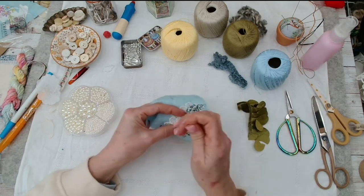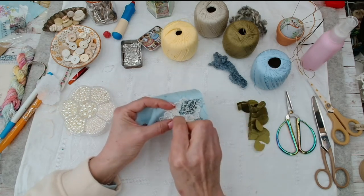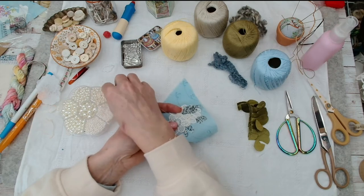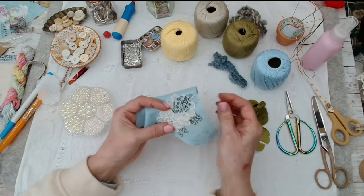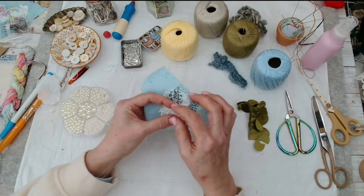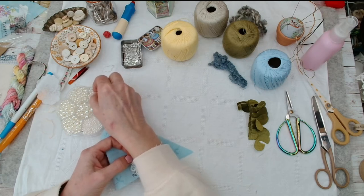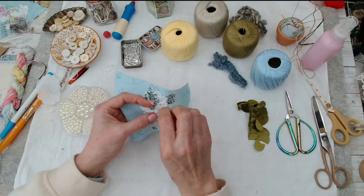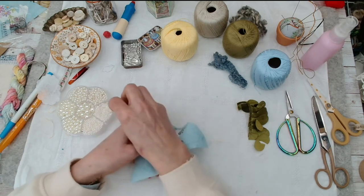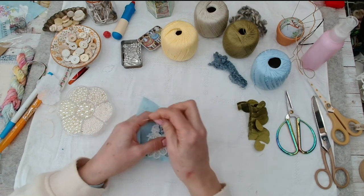I came across these in a charity shop, unopened — I was ecstatic! They're nothing special, just some plastic look-alike pearly beads, but probably saved myself a few pounds. It looks like Gertrude's been in them already though. They're not brilliant but they were cheap, and that's okay. I was going to put some grass or little flowers on but I don't think it's going to need it.